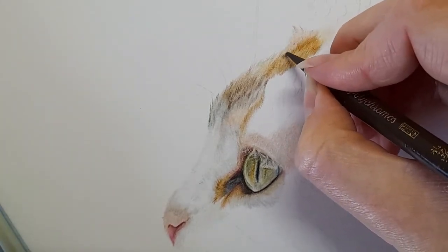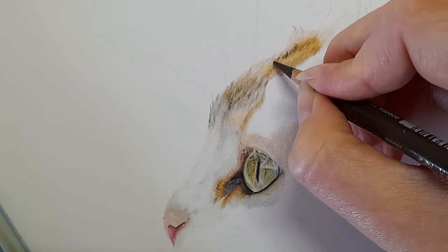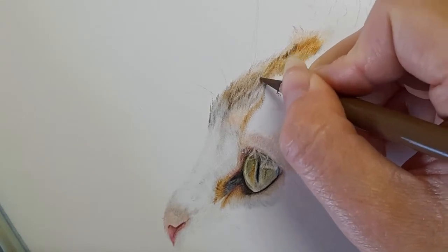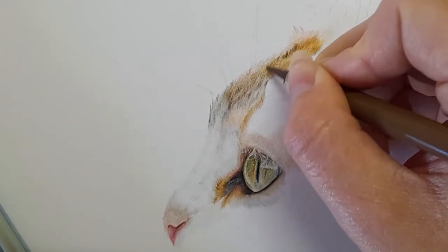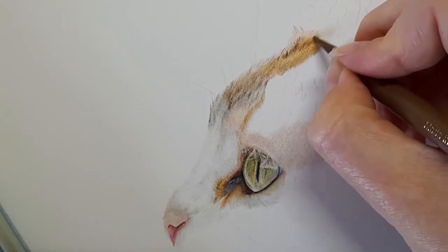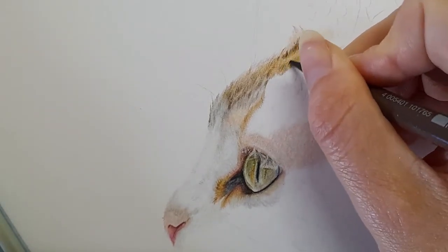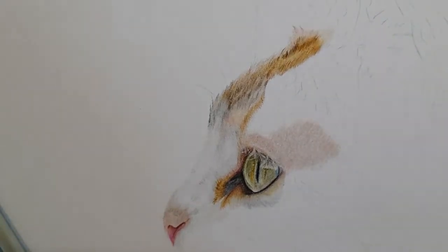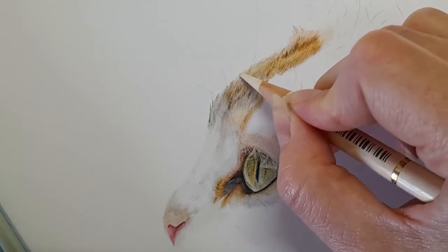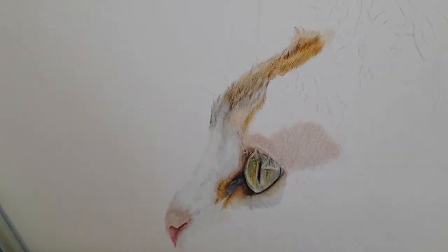Taking my burnt umber because we've got some nice darker tones here, coming in with fairly hard pressure just to map them in. Then taking my vista, and then my van dyke brown, just a few little strokes. Then once again the ivory — especially on the edge of this head I want it all to look quite soft on this edge. You can see we're really starting to get some nice colours showing through for our little cat.